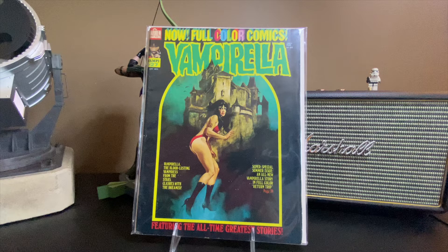Hey there YouTube comic community, this is Jimmy the Geek Aficionado, and I have a nice little treasure hunt haul of Vampirella and some other magazine oddities to show you. This came from a collection of Vampirella books that was brought into my LCS — he had me grade them, and I cherry picked, as I normally do.